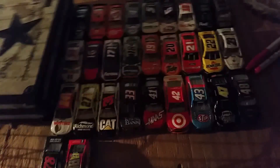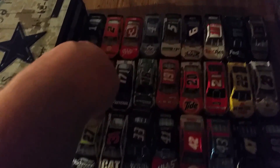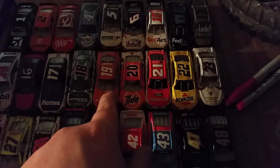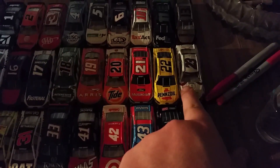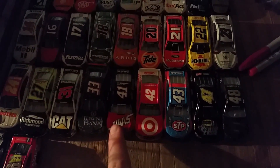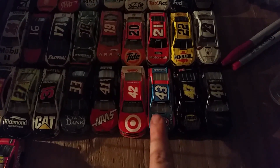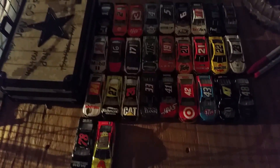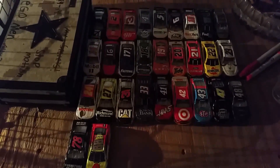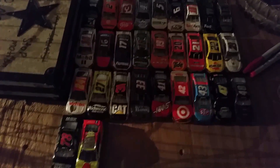I've got some diecast I'm going to be replacing — this one, this one, that one, this one. This one is going to be replaced with the actual Sores car. That one was going to be replaced with something — I can't remember to be honest. Several others are going to be replaced too. This is just what I have as of right now for the paint schemes in the new Cup Series race, but there will probably be a change in that.